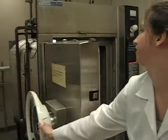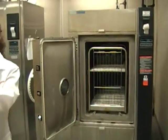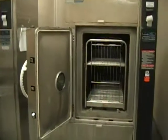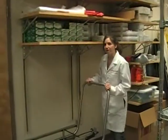First we open the doors. Now we grab our cart.